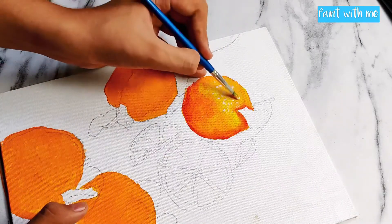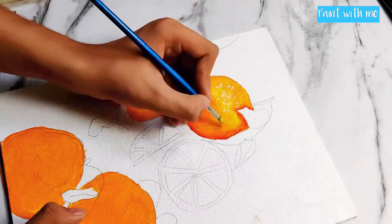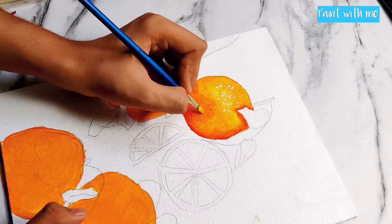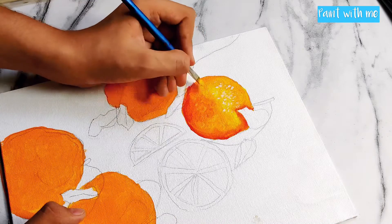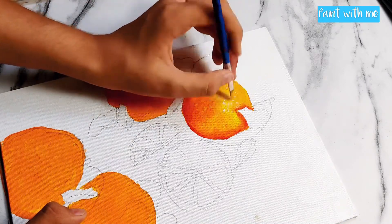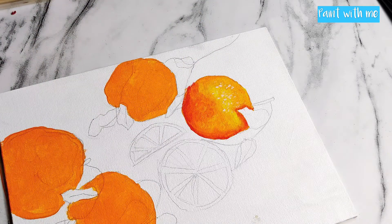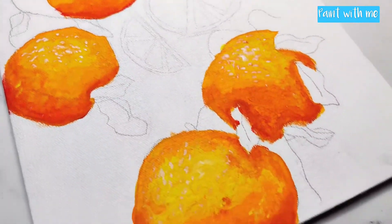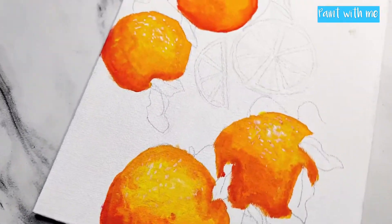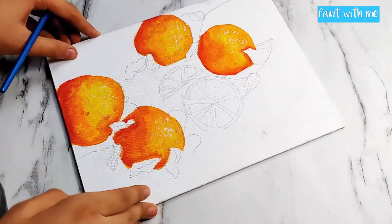You can even use a reference photo while doing this to get the colors perfect. Just make sure you have all the colors right — not too much and not too less. Keep the light source at one place and the shadows will fall on the other part. I used the same technique for all the oranges. Now let's move on to paint the leaves.